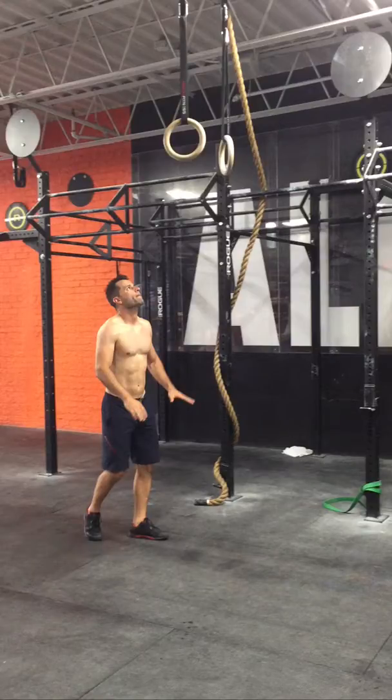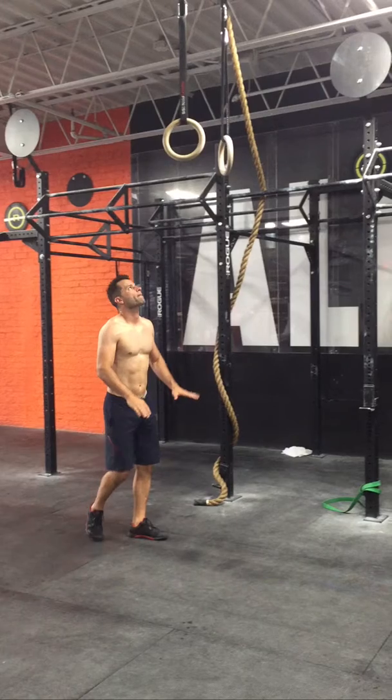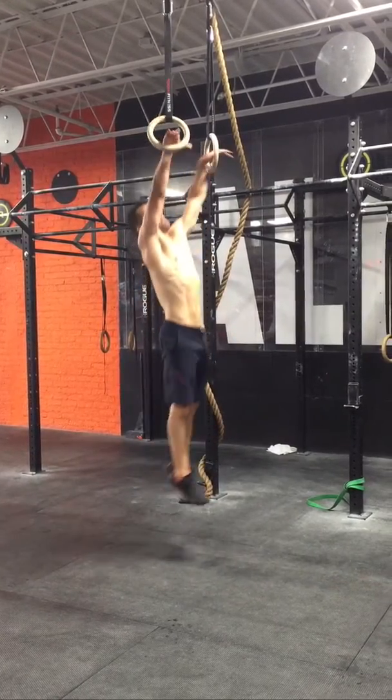This muscle-up video was taken a couple days ago. My goal is 10 unbroken. I did seven unbroken here, which was a PR, but unfortunately my phone ran out of memory, so I only got three here. Still good for an analysis.